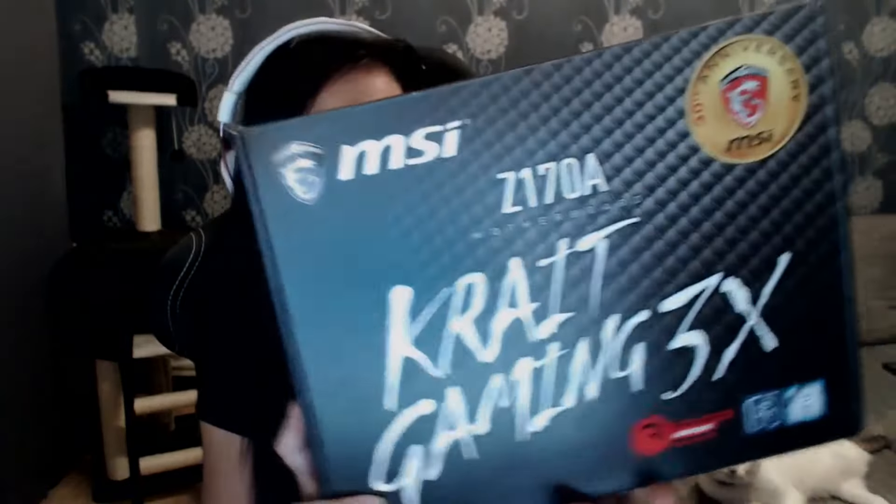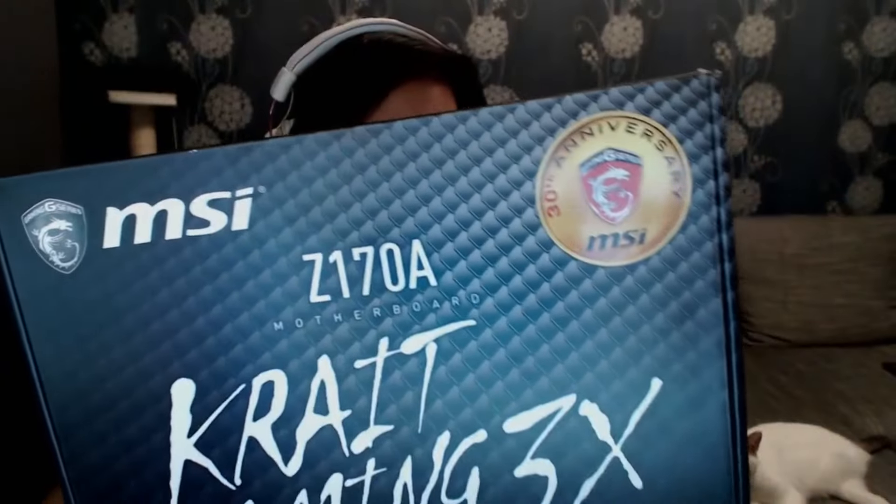Hi guys, my name is Carmen, aka Anophonics. Today I will do a short review slash opening for this Z170A Crate Gaming 3x motherboard.